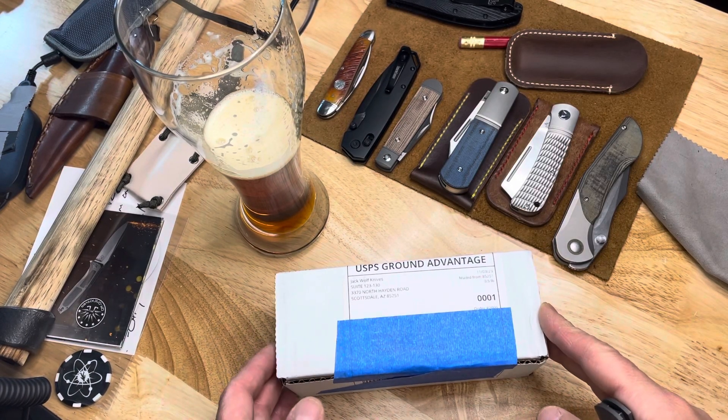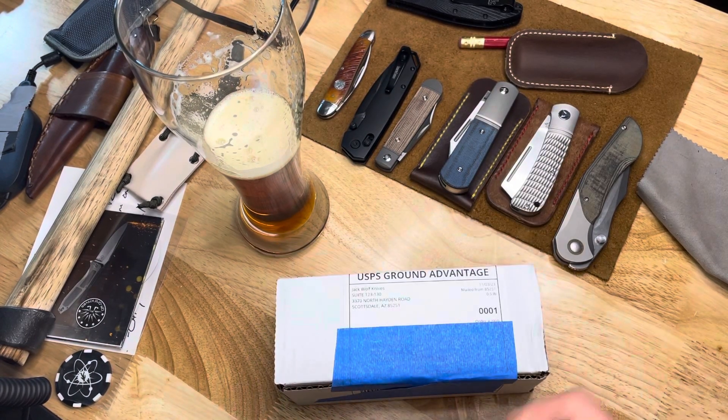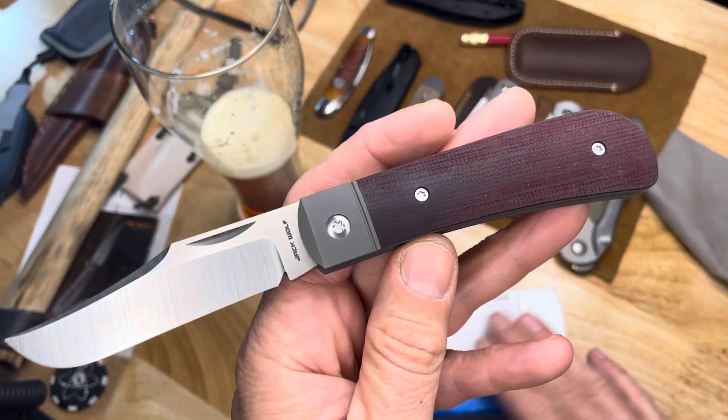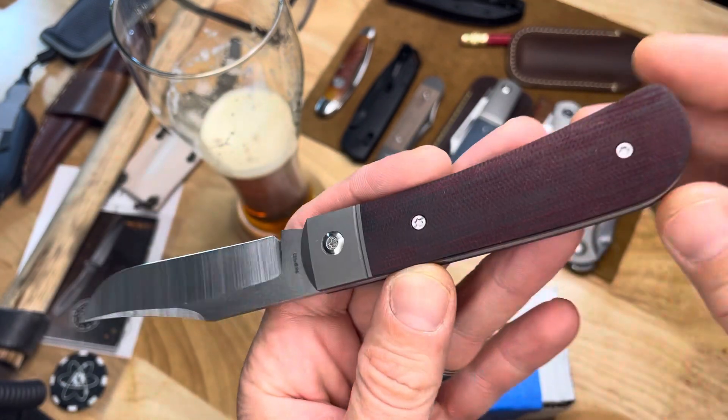This is a good day. This is my second unboxing today. I'm going to do it with this Jack Wolf Knives Benny's Clip.